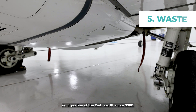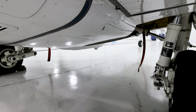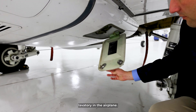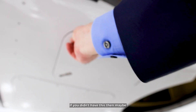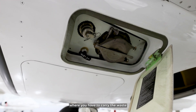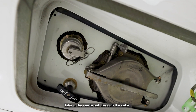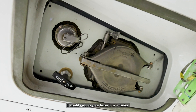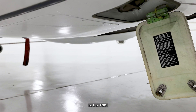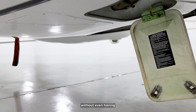We are at the aft right portion of the Embraer Phenom 300E, just behind and under the right wing. There's a subtle but important panel, and this panel is for the externally serviceable lavatory. Without this, smaller jets would have a bucket-style system where you'd have to carry the waste out through the cabin — nobody liked that. With this externally serviceable lavatory, your maintenance team, the FBO, or the line guys can service that lavatory through this panel and remove the waste without even having to enter your airplane.